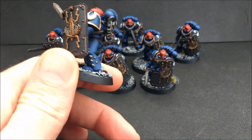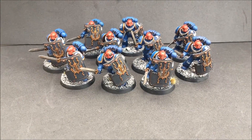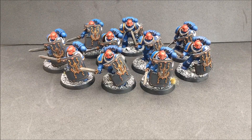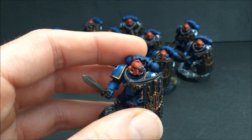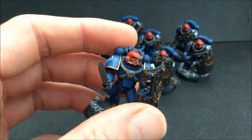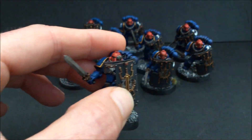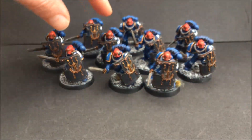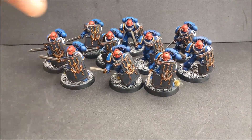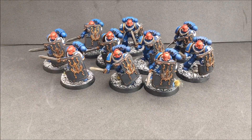Everything else is pretty much standard. All transfers are on, bases are all done, all have got the four-drilled upgrade shoulder pads. There's not much variation. I bought two sets — you get the normal 10-man plastic kit and then the Breacher Squad upgrade kit. This guy's slightly different — he's got the bionic eye with the boarding shield and a sword. If there's going to be a leader of my Breacher Squad it'll probably be him, because he's easier to spot.